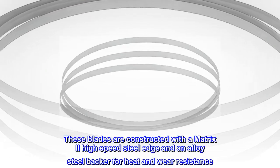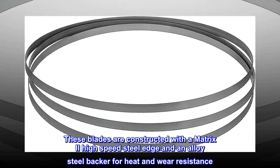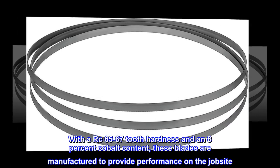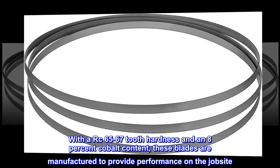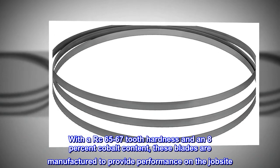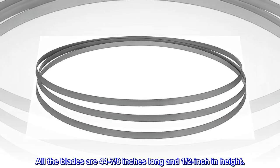These blades are constructed with a Matrix 2 high-speed steel edge and an alloy steel backer for heat and wear resistance. With RC 65-67 tooth hardness and an 8% cobalt content, these blades are manufactured to provide performance on the job site. All the blades are 44-7/8 of an inch long and 1-1/2 inch in height.